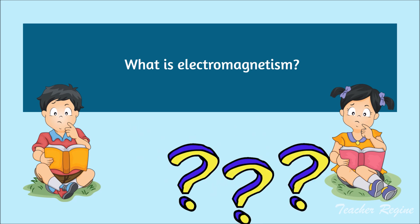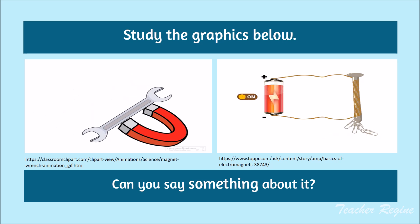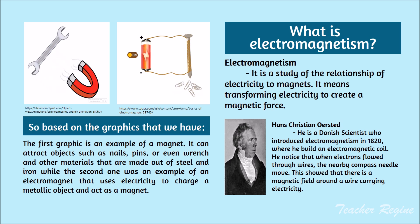What is Electromagnetism? Study the graphics below. Can you say something about it? Based on the graphics, the first graphic is an example of a magnet. It can attract objects such as nails, pins, or even a wrench, and other materials made out of steel and iron. The second one is an example of an electromagnet that uses electricity to charge a metallic object and act as a magnet. Electromagnetism is the study of the relationship of electricity to magnets. It means transforming electricity to create a magnetic force.